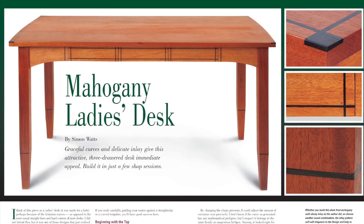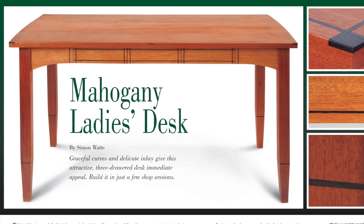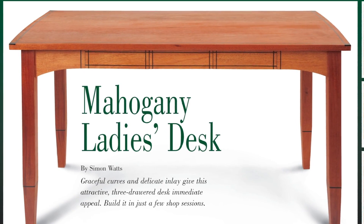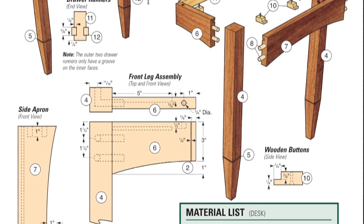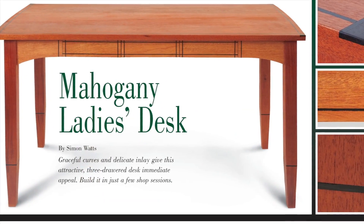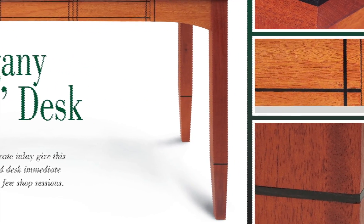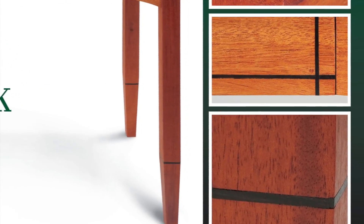How about a mahogany desk for your home office? Simon Watts, one of our frequent contributors, designs a three-drawer version here, and we provide the measured drawings and the material list to build it. But what really sets this desk apart are its ebony inlays. They're not hard to add for a distinctive piece of custom furniture.